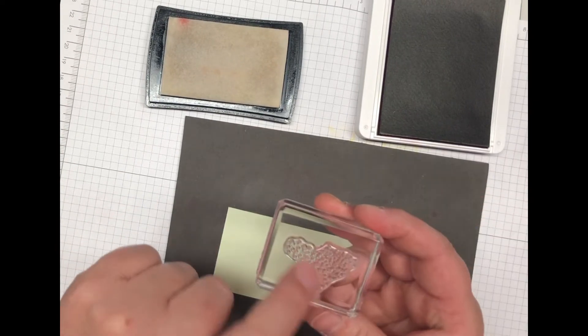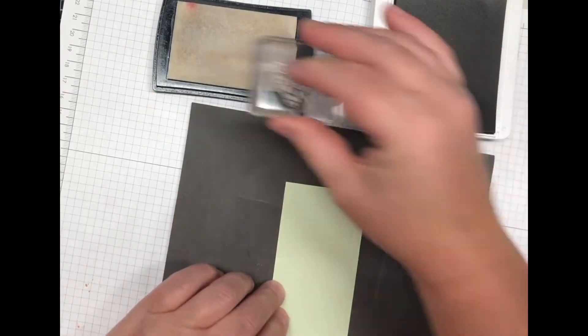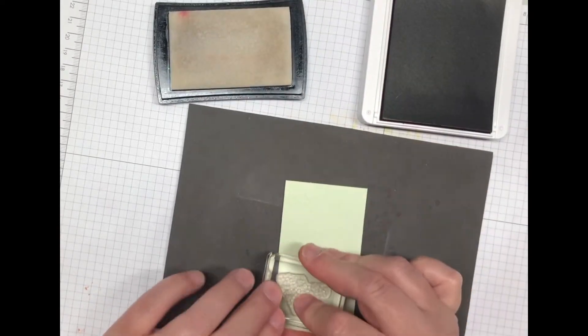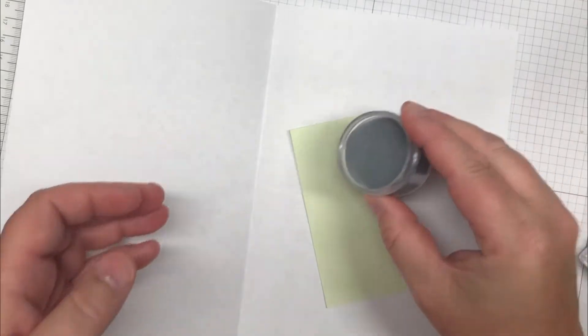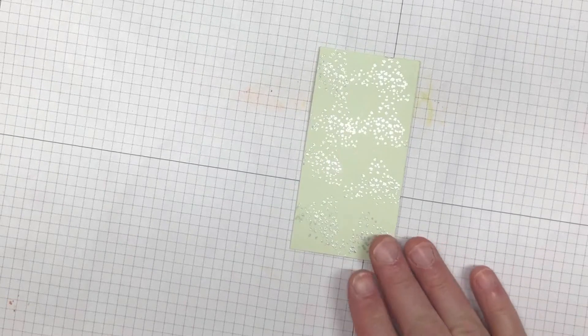I'm going to randomly ink the Versamark — that kind of pebble-looking stamp — on the soft seafoam card stock. Then I'll bring in a scrap piece of paper, add silver embossing powder, and go ahead and heat emboss that. Once embossed, set that aside.